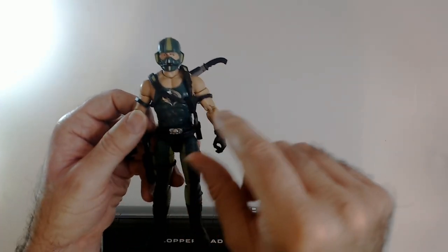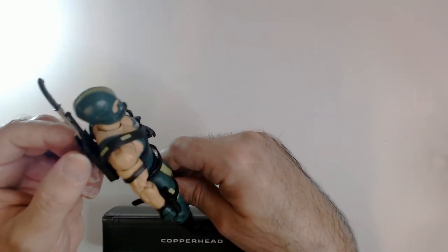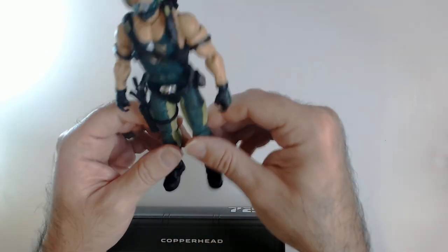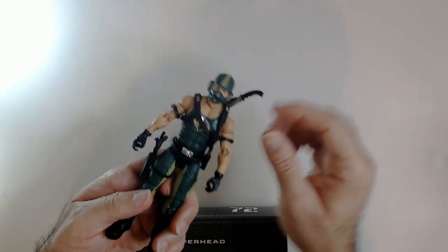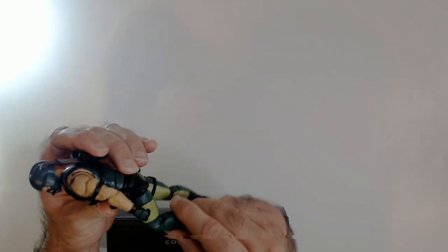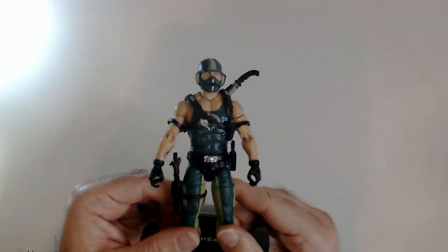What do you guys think? I thought they did a good job on this one. Got the silver Cobra symbol, the helmet looks good, his accessories fit pretty well — this one's a little loose in the back. The holsters are good, everything looks good, he stands well, and he didn't fall apart out of the box, which is a great sign.